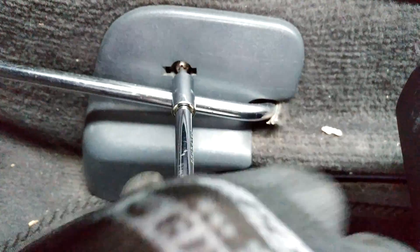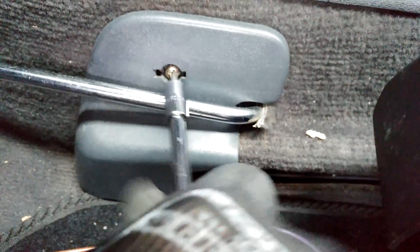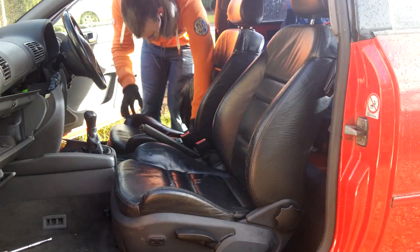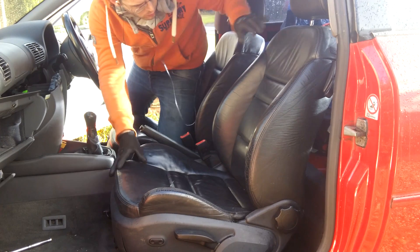This cover stops the seat from being rolled back too far — I'm guessing it's a safety measure in case the front nuts were ever to come off. So pull that out of the way, and now the seat is ready to be pushed all the way back.